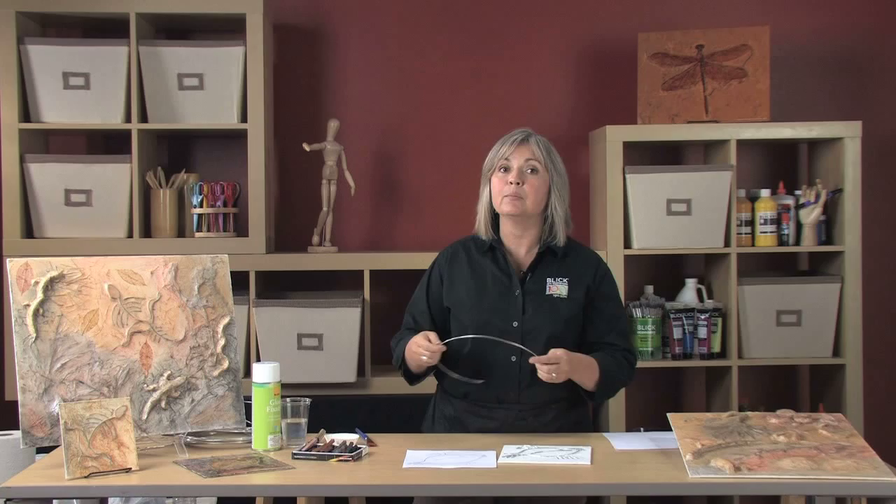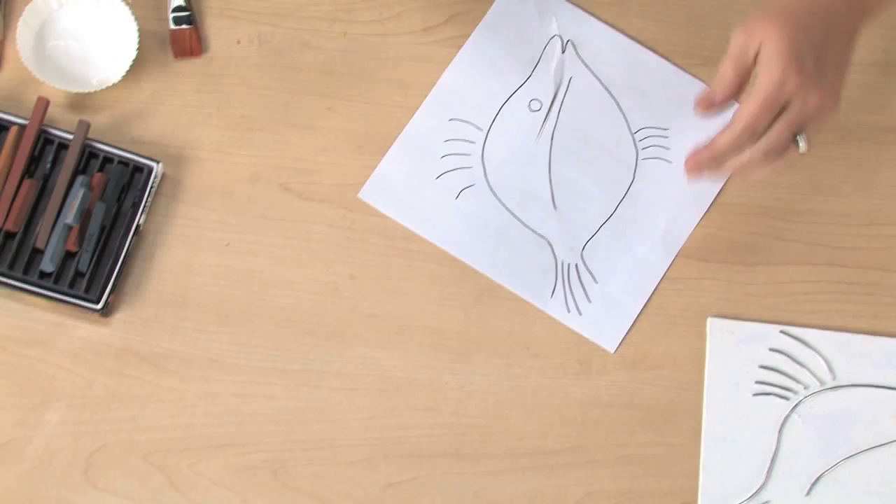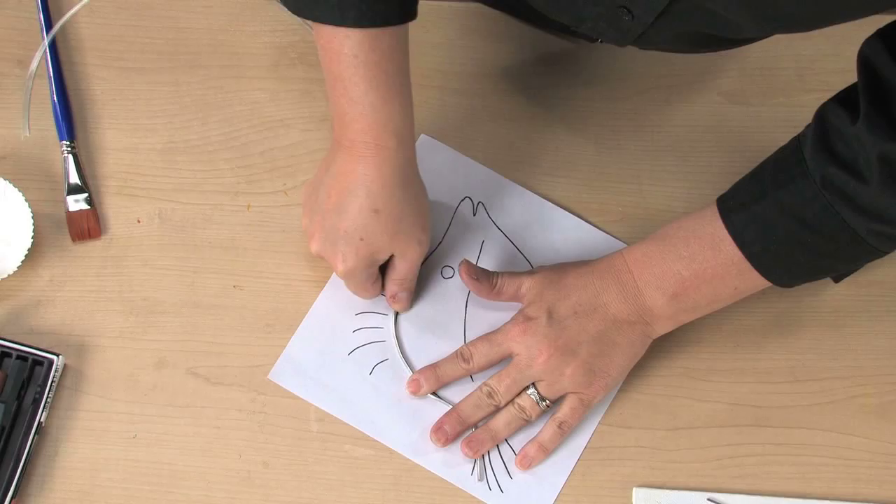Next, we'll cut a piece of armature wire. This is a very soft, pliable wire that bends easily. However, for your youngest students, chenille stems can work as a substitute. All we're going to do is lay the wire on top of our drawing and bend it to follow the contours.